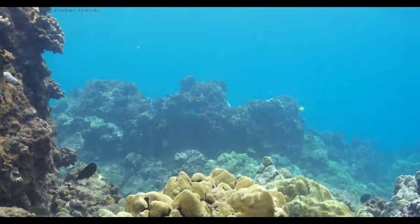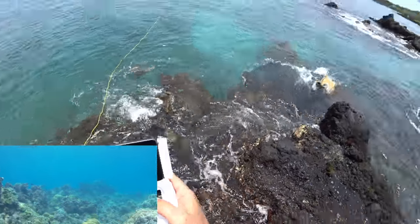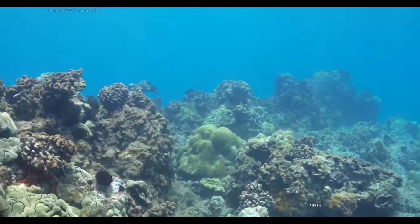Wow, I'm just kind of accidentally hitting some coral. Get out of there. Whoa, that turtle just flipped over — that was cool.